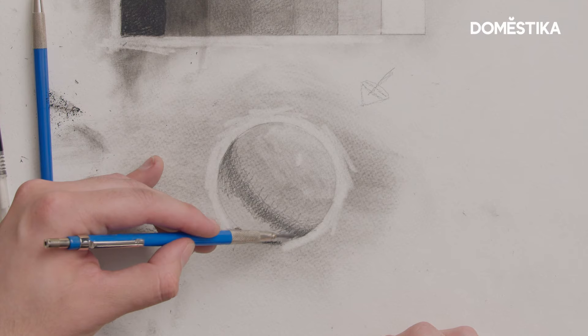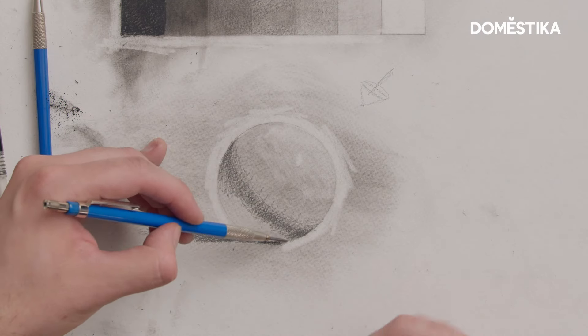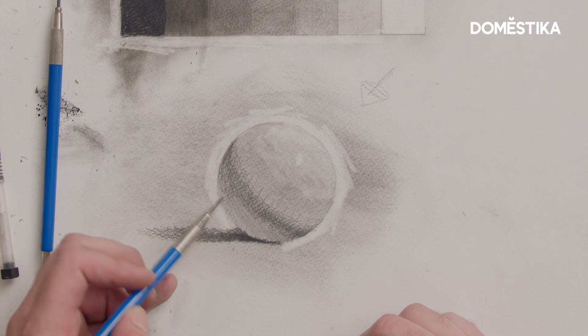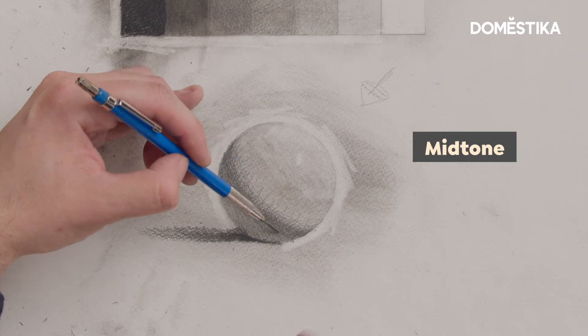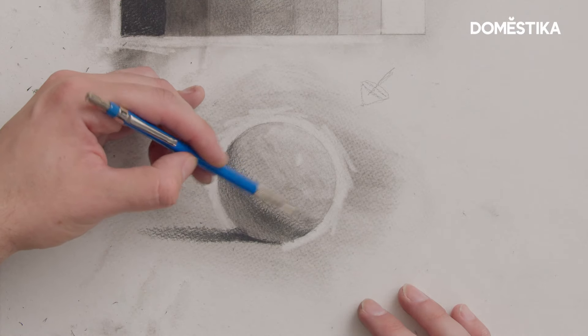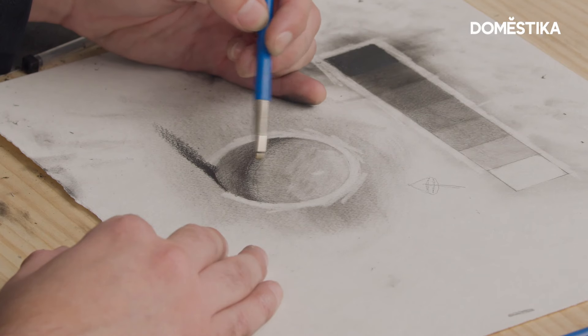I'm gonna grab my 2H pencil and start filling in the area for the shadow that's receiving reflected light. Now I'm gonna start addressing the midtone — sometimes it's tricky to get it just right. What you're seeing me do is make my pencil strokes go along the form, and sometimes I change direction and do some cross hatching.